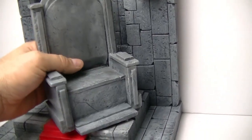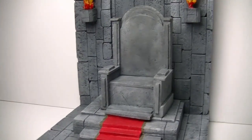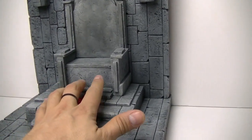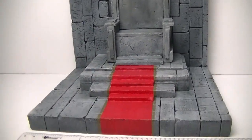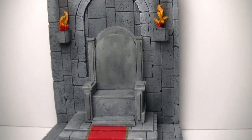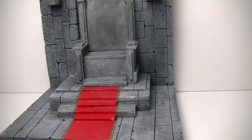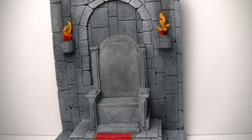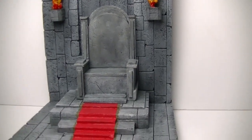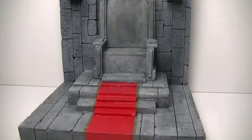Anytime I get asked to build things that I normally don't build, it's not always the easiest because I don't have blueprints — I have a basic idea in my head and do a little research. This is, I believe, the second throne I've been asked to do. The first one was a Black Panther throne. So a couple of things I wanted to do with this — let's go through it real quick.